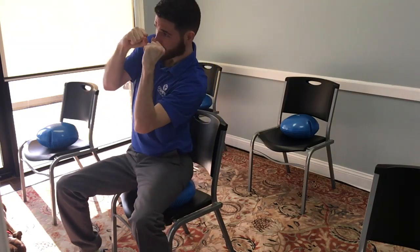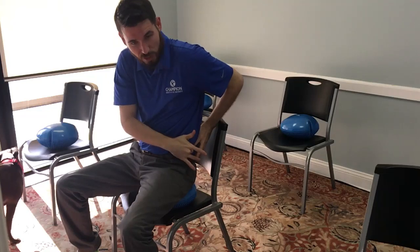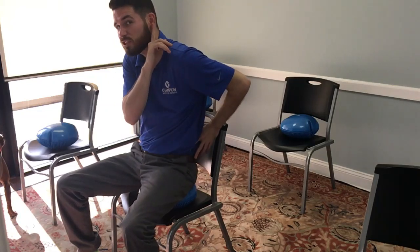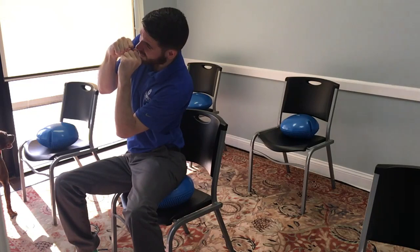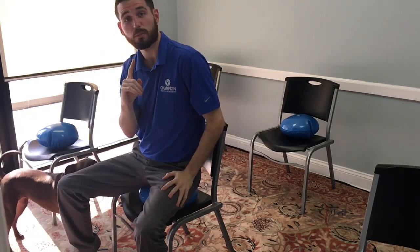The next one is called the boxer. You're going to have your fists up like you're boxing, and you're going to bend to the left, and then to the right. What you're trying to do here is actually pick this hip up to touch this ear. So when I go to the left, I'm picking that hip up, and going to the right, same thing over there. 30 times both ways.